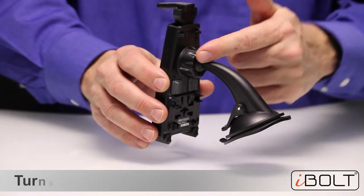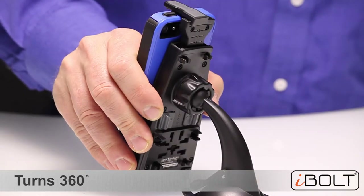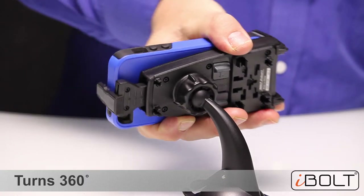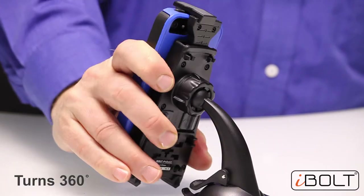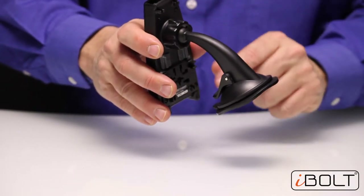Third, we want to highlight the 17mm ball joint, which means the holder can turn sideways, you can keep it vertical, or angle it in any position that you want. That's the three main features of the Rock 2 mount.